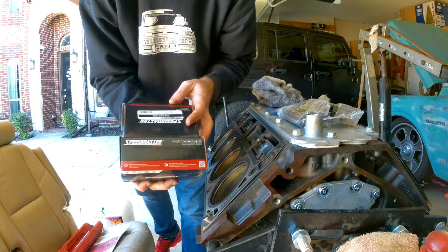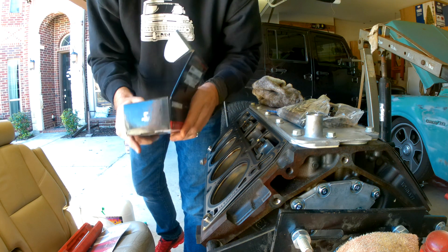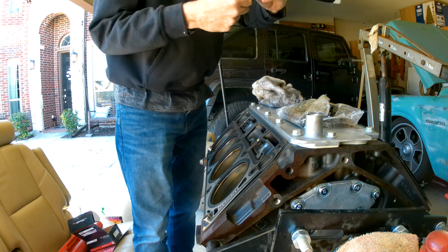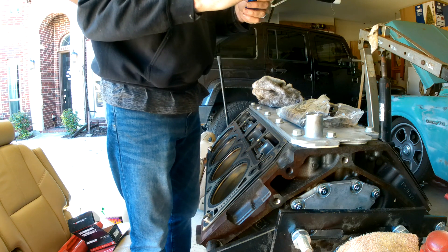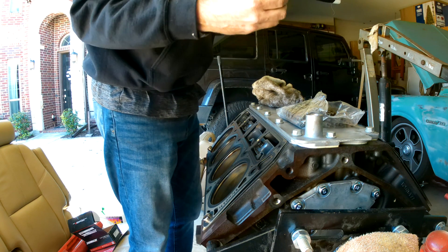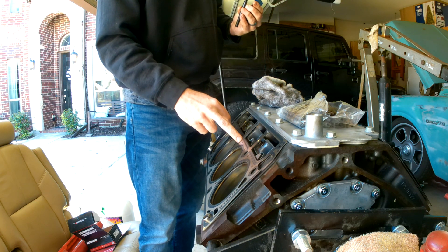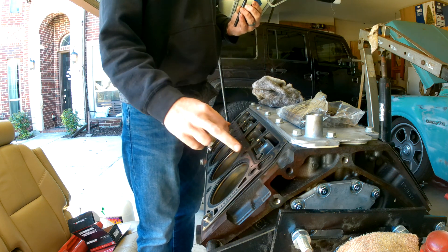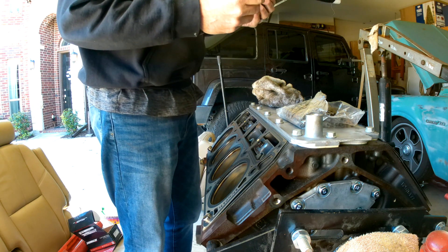My head studs are in. Got the Speedmaster — kind of an ARP knock-off Chinese studs — laid out here, and there's no torque sequence or specs to follow with these. So I'm going to follow a similar process to how you do the ARP studs, torquing them down in a certain torque spec. You always start with the middle and work outward in sequence — look it up if you don't know it — and then do it in different passes.